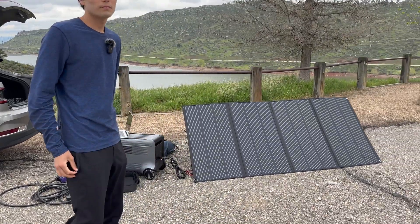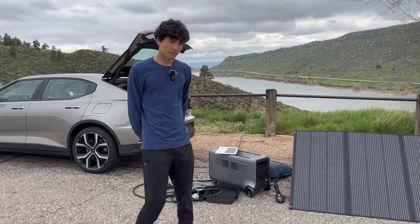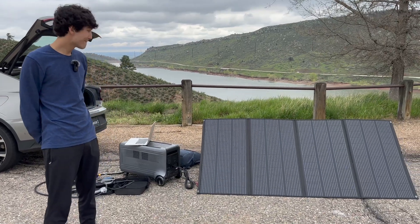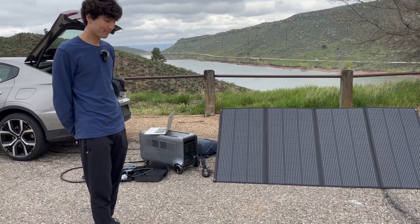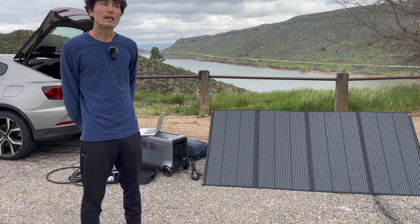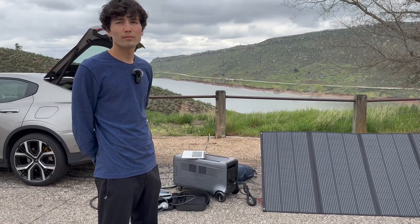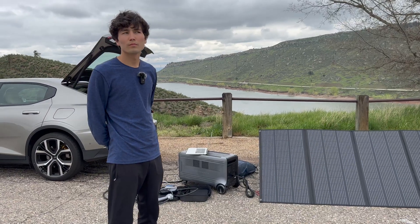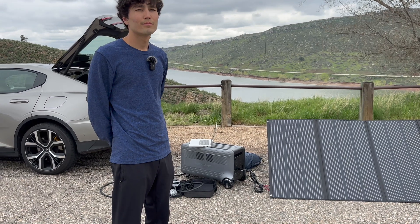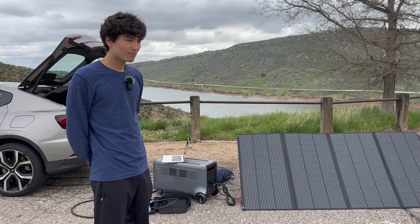Ryan: I think you bring up a great point about replacing a generator. Kyle and Alyssa with their Sprinter van have an AC unit, but to run it all night they have to run their generator — so they choose between AC or sleeping with generator noise. This can totally avoid that. On topping up your EV: it's definitely an option in a pinch, but I don't think it's the best option — you're only going to get a handful of miles from the entire battery.